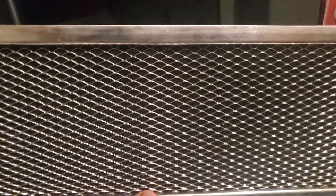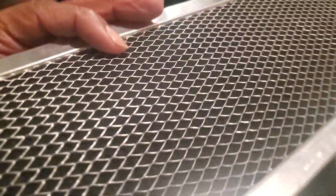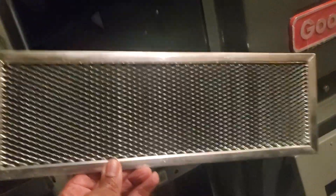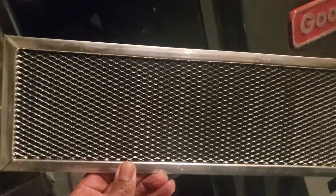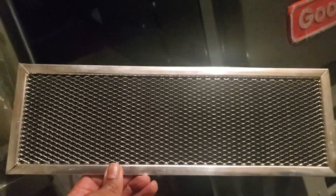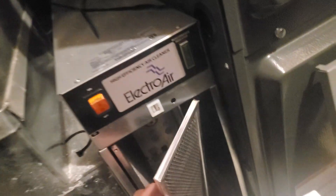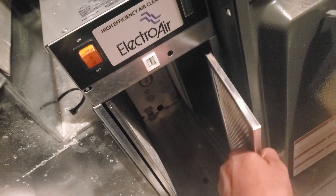You have a carbon filter — you can see it's kind of black. These can't be cleaned; the moment you wash these they're no good, so you have to replace them. Probably go on Amazon and order them there — that's probably the easiest way to get those unless you have a local supplier.